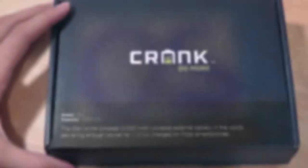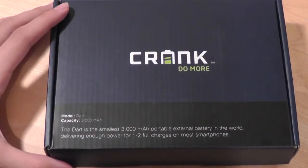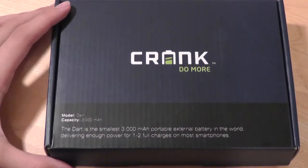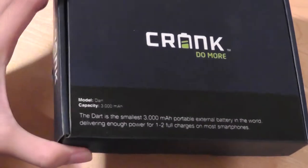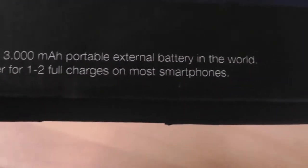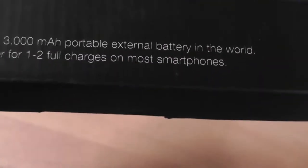Hey folks, here at OSReviews. You're watching our video review of the Crank Dart. This is a 3,000 milliamp hour, very tiny and portable external battery pack. The interesting thing about the Crank Dart is that it is the smallest 3,000 milliamp hour portable external battery pack in the world, which is quite impressive.